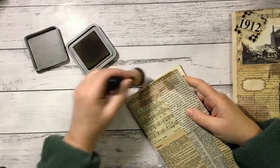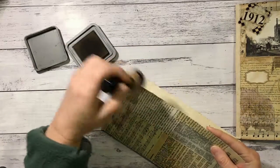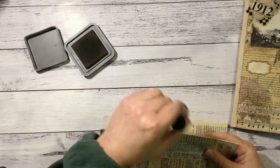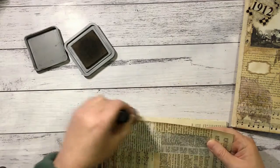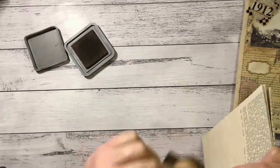So I just go around all the edges — a nice bit of colour on there. Just had to wet my applicator tool a bit. It does take a while to do this but it's definitely worth it.